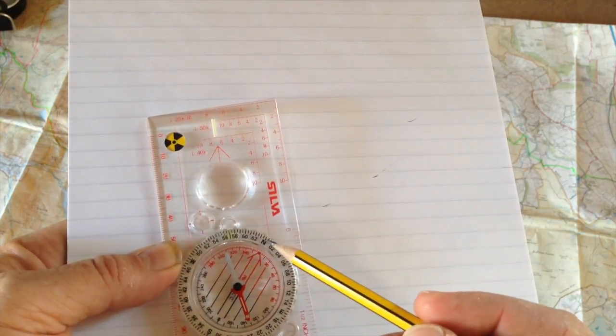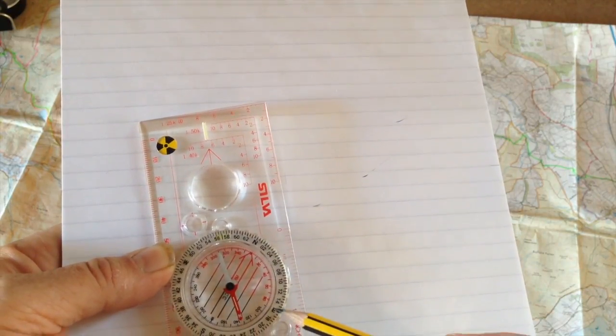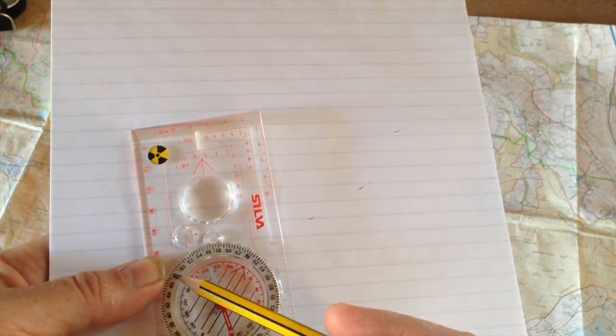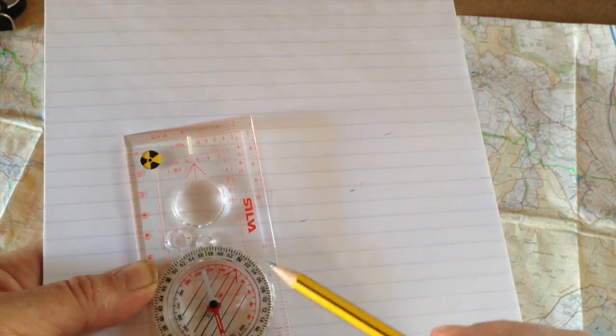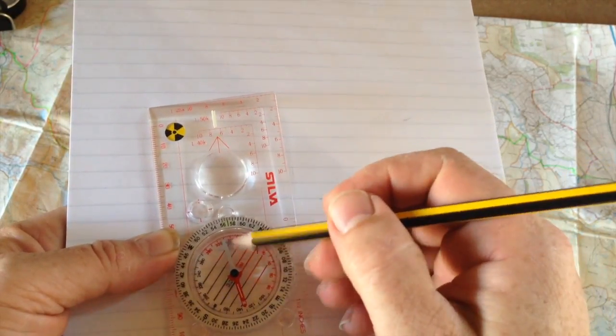For those who don't know: north is 360 degrees or zero, east is 90 degrees, south is 180 degrees, west is 270 degrees, and then back to north. You've got your north area which is red and your south.